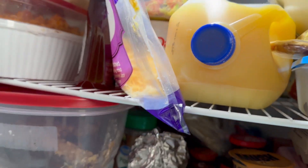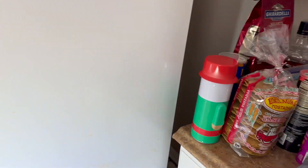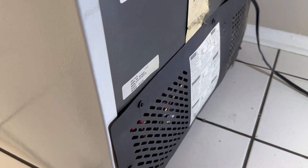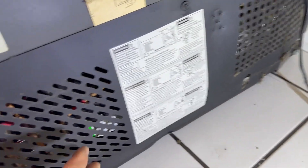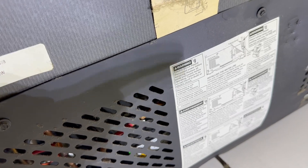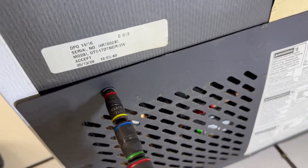Now it seems like the thermostats are working. This refrigerator has the condenser in the back. So this is the condenser right there, and we have the compressor here. Let's make sure the fan for the condenser is working. It's quarter-inch screws.